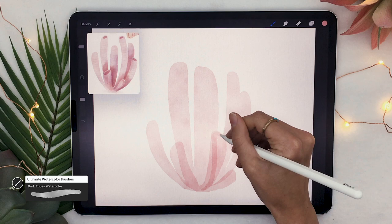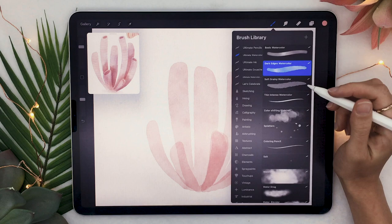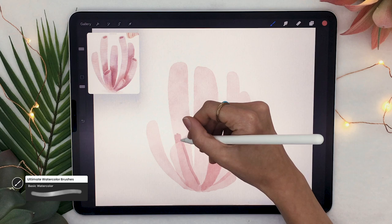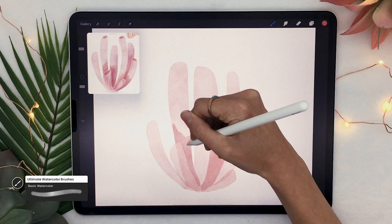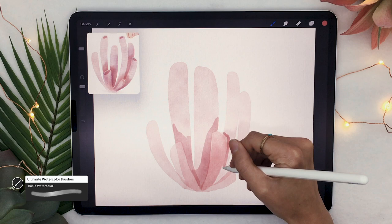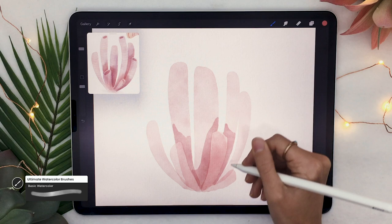I would recommend that you draw between 7 and 12 tubes for this tutorial. Once you have your basic shape laid out, shift to the basic watercolor brush and pick a slightly darker shade of the hue that you had at first, and you're just going to add some shadows. Outline the different tubes so that the tubes in the front cast a shadow on the tubes in the back. You really don't have to be super precise with these shadows — as long as you stay within the main shapes, the edges don't really matter that much.